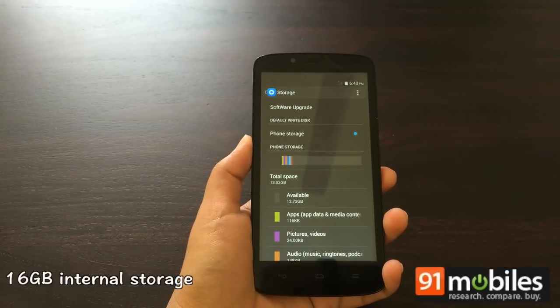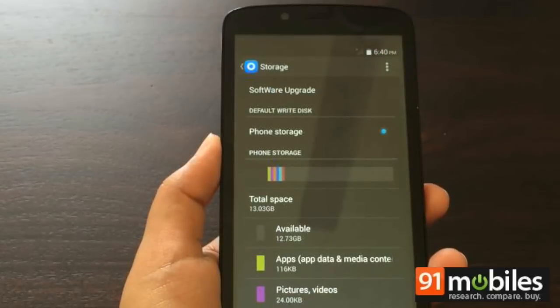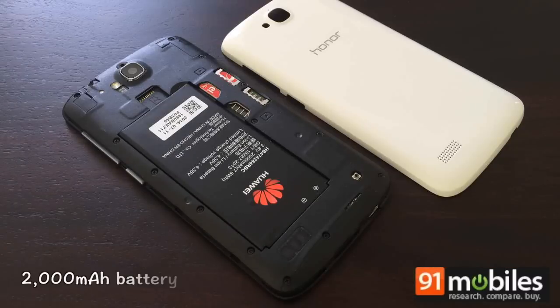In terms of storage, the Honor Holly packs a generous 16GB, which is the highest in its price range. Out of the onboard memory, around 12.8GB is available to use, and a microSD card slot supports further expansion.